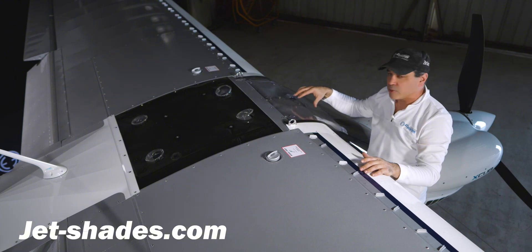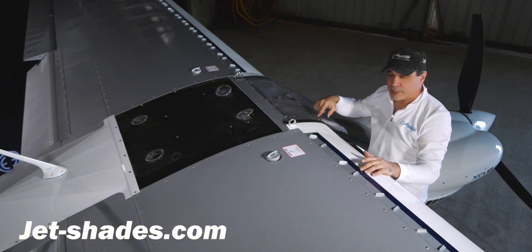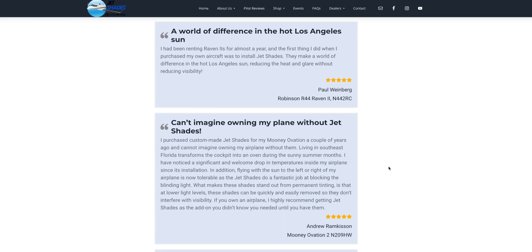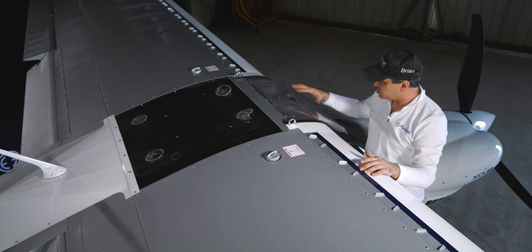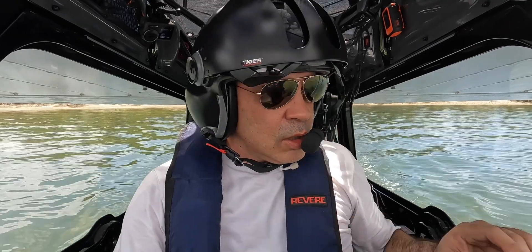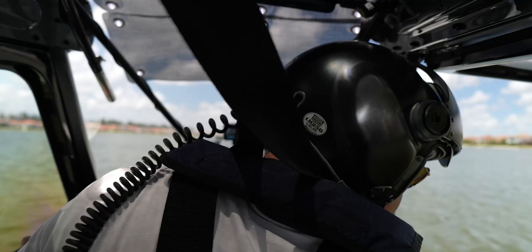We're about to replace these with the Jet Shade. If you go to jet-shades.com, they make a see-through shade for here. These are going to come out because you can't see through these when you're flying — my face is literally looking right through here. We're going to put the Jet Shades in here.